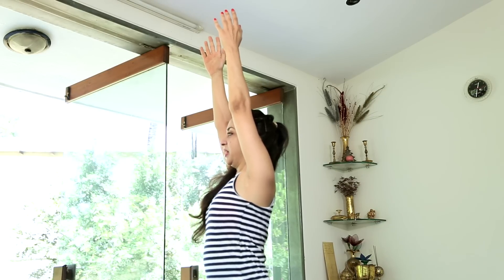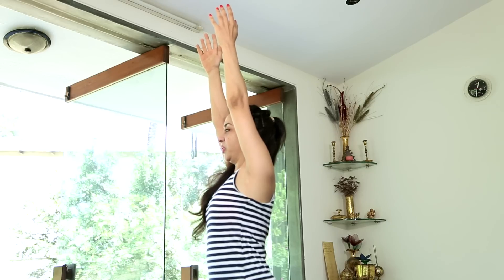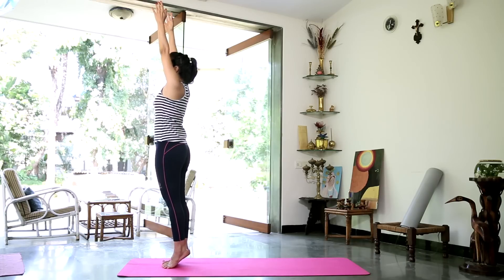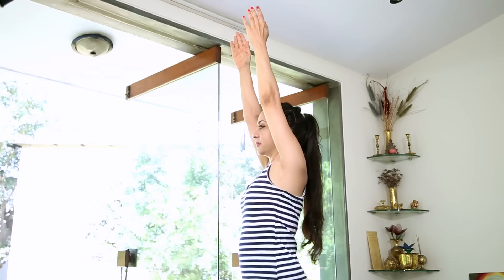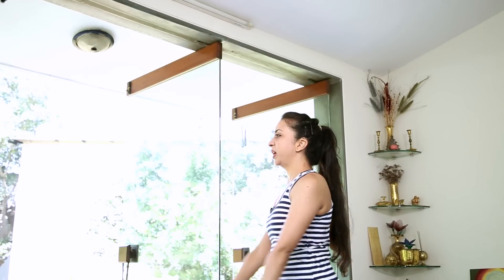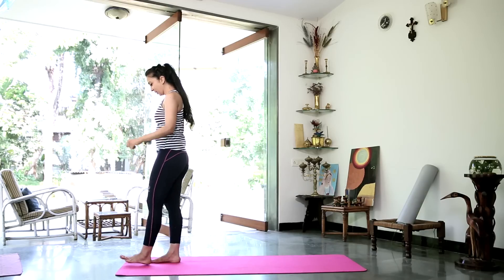Pulling them up. Nice stable ankles. Moving through the middle toes of your feet. Relax. Staying there for 3 more breaths. And gently release. Drawing the heels down slowly. Don't drop out of it. Shake the legs if you need to. Bring the legs back together.